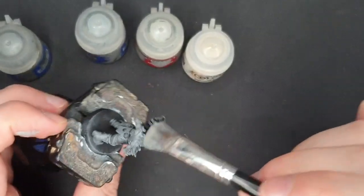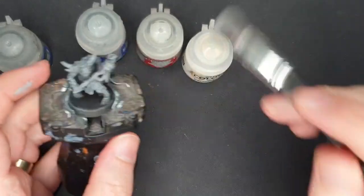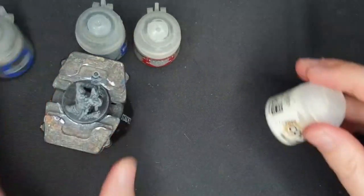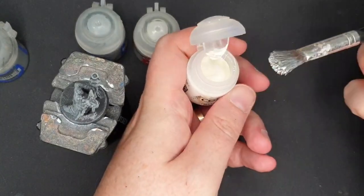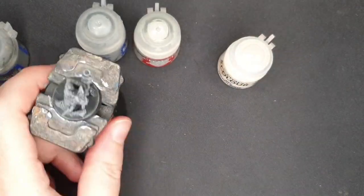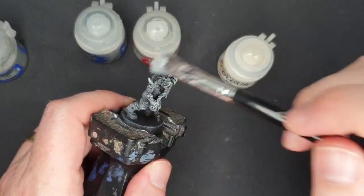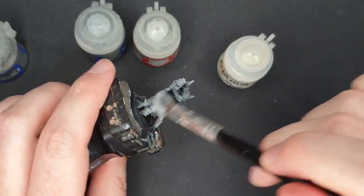Then after that grey is done, I will take a little bit of white. I have here a dry paint Praxeti White, although any white would do. I often use Army Painter Matte White just because I love the coverage of that paint. It's a dry paint so it's supposed to look like that. A little bit on my brush, working most of it off, and just tickling the tops. That is going to make a very nice foundation for my contrast paints.